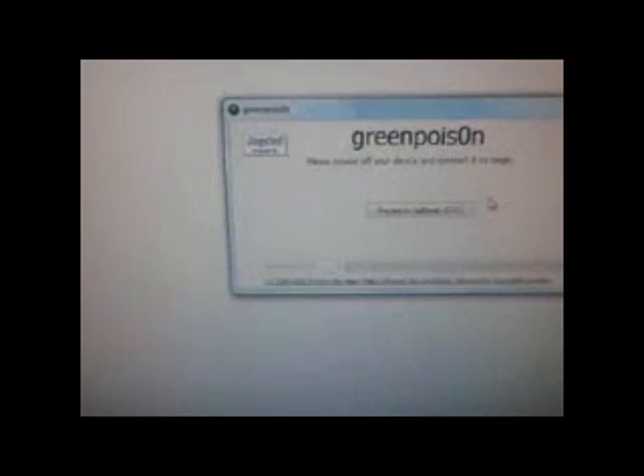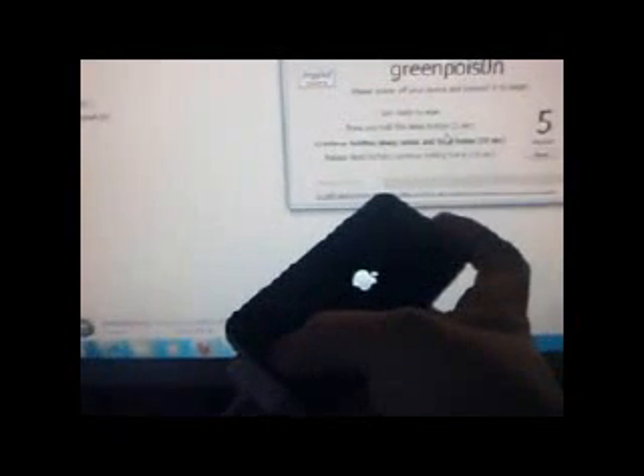Now when you press 'prepare to jailbreak,' you have to be quick. It's kind of hard to do with just one hand. There we go.